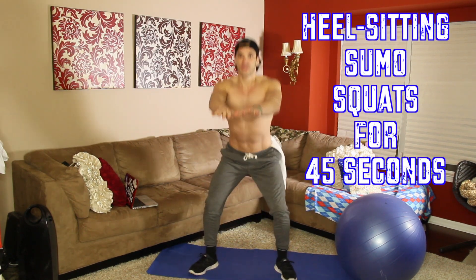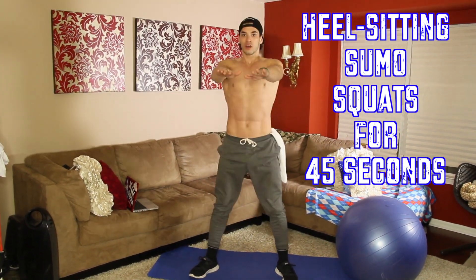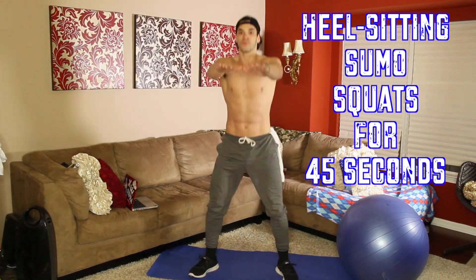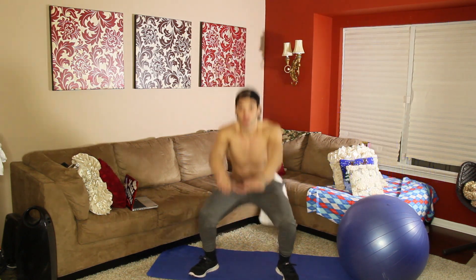Bring your squats. Pull your feet out a little bit, do it on your heels. Two minutes and 15 seconds — you should be switching.